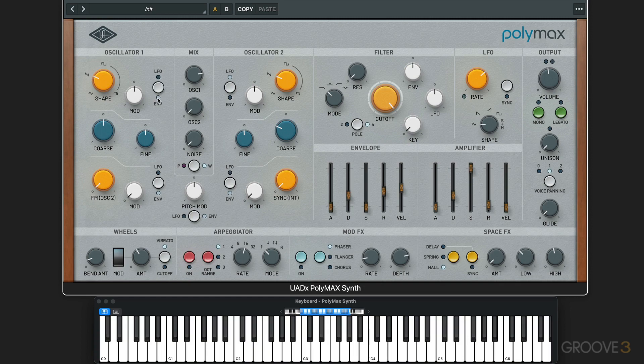Let's go to an envelope and dial some up. I'll slow the attack down. You hear that little bit of movement right at the attack of the note — I can do more.